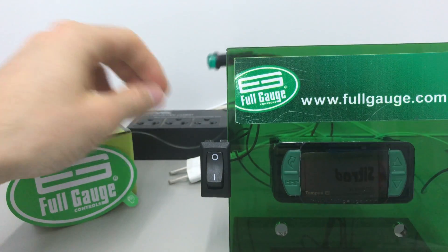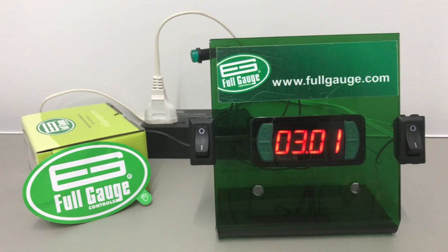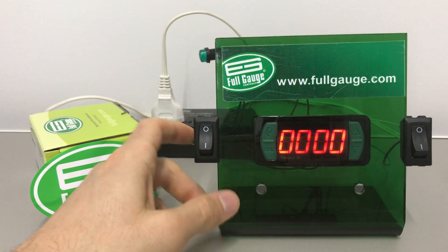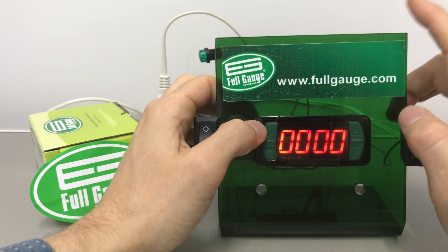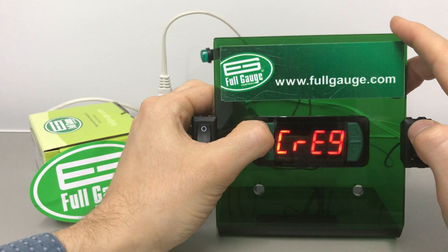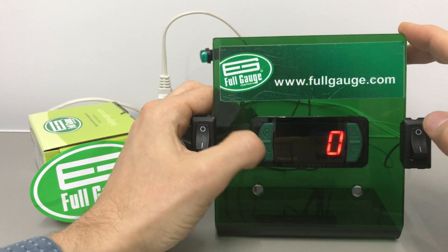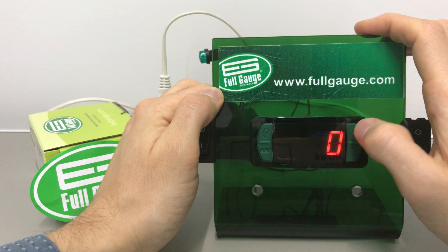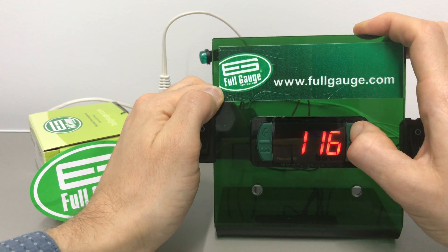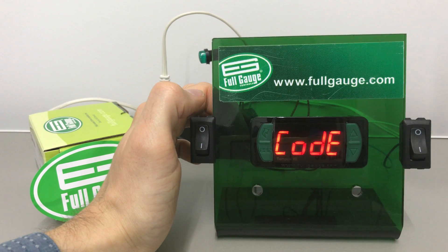Let's power up the controller and see how we can set up the timer. The controller is in counting mode now, so we're going to change it to timer mode. We hit the upper-left key until we find the FUNC menu, then hit SET — a code appears in the display. We hit SET again, use the upper arrow key, and enter 1-2-3, then hit SET. These codes enable the edit mode on the controller.